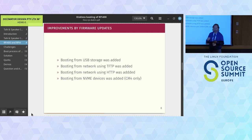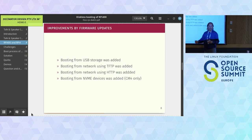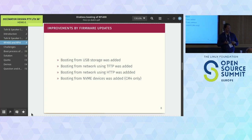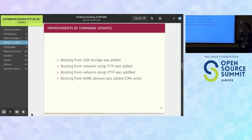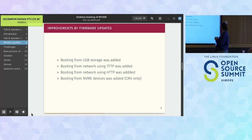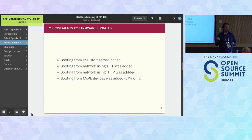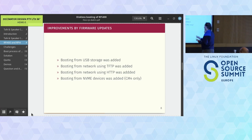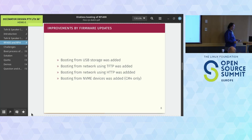Booting from the network using HTTP was also added. With that, you can write the OS image to the SD card without needing a second computer. I'm also investigating whether we can boot directly without writing to SD card first. For the CM4 - the third version - you can use NVMe devices and boot from those, but on the Pi 4 and Pi 400 that's not possible.